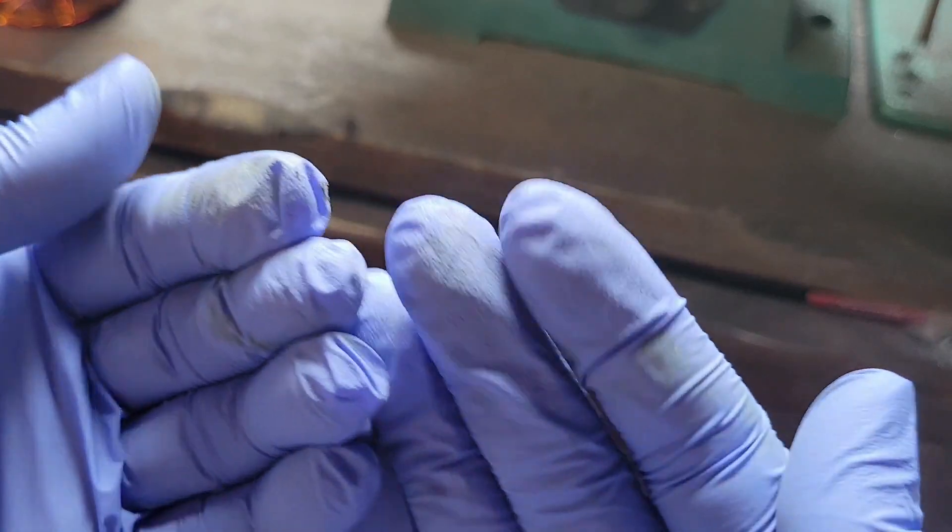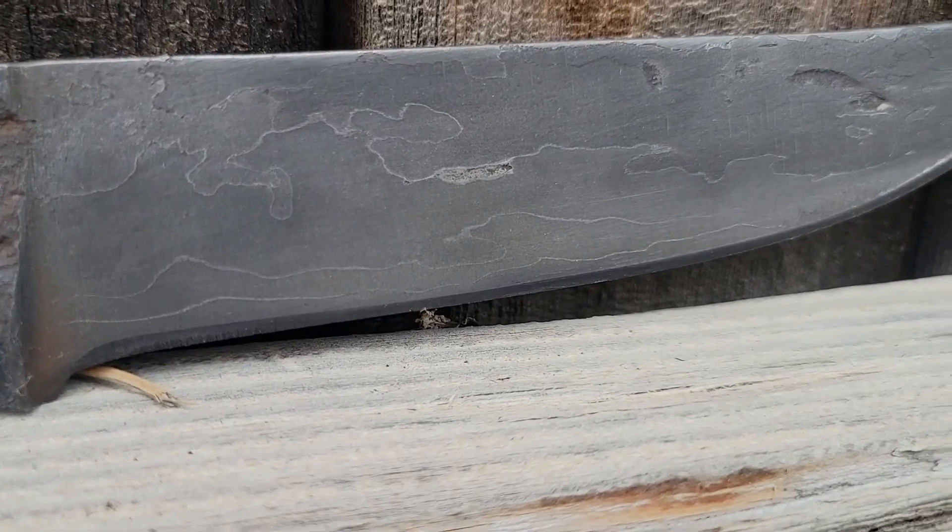I want to make sure you're wearing gloves — you can see it's turning my gloves a yellow-green color. If you do get it on your fingers you can just wash it off real quick.